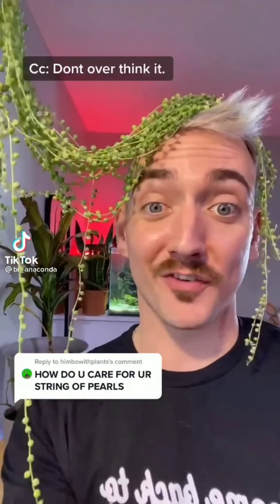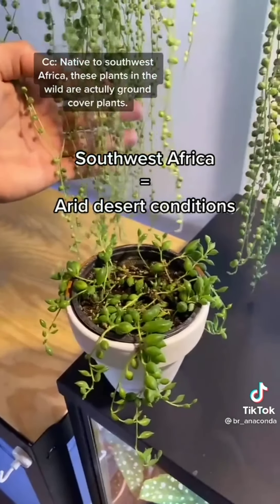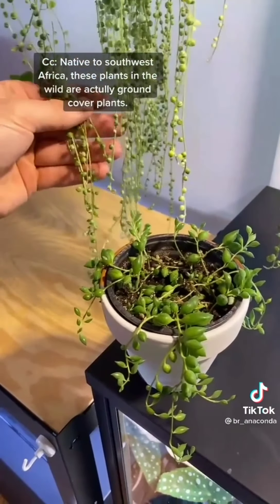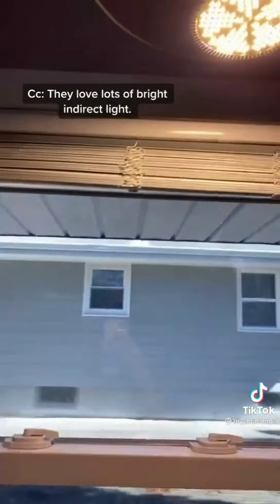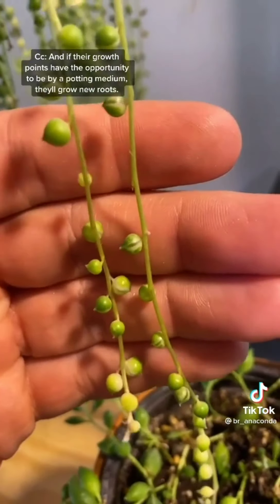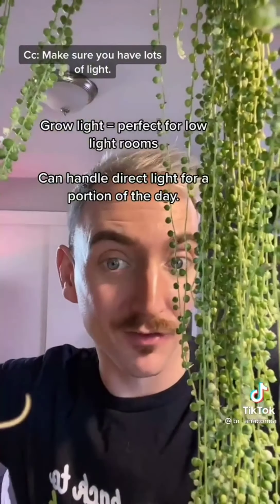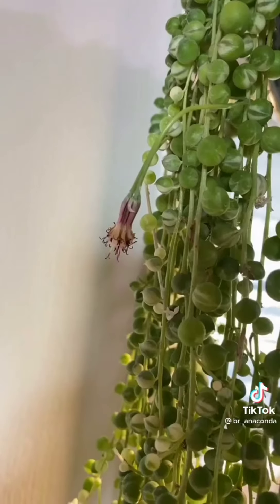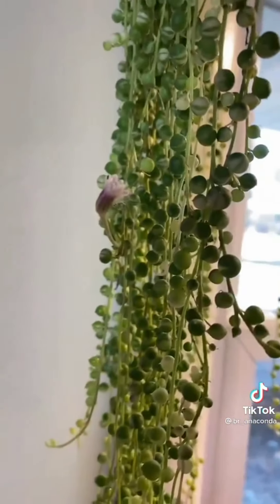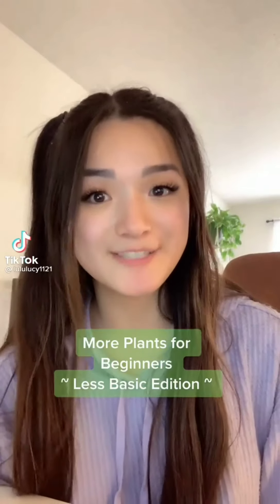Don't overthink it. Native to southwest Africa, these plants in the wild are actually ground cover plants, so they love being dry and love lots of bright indirect light. If their grow points get near a potting medium, they'll grow new roots. Only water them when they've shriveled, and watch them grow — you might even get them to flower.